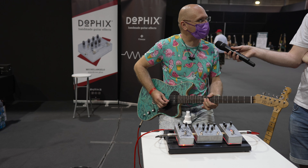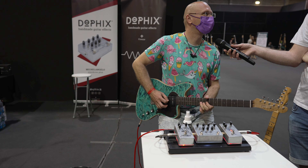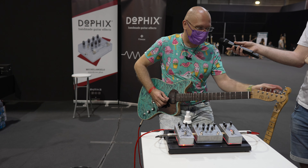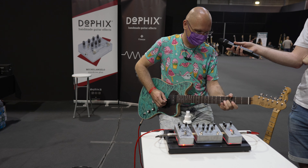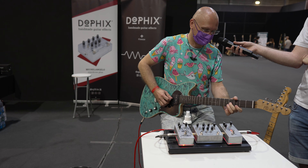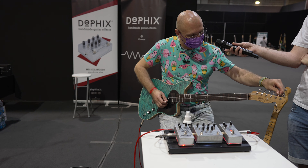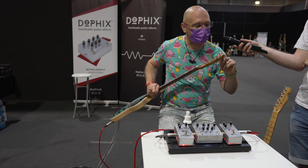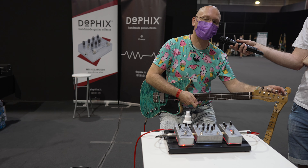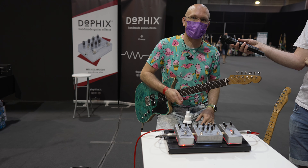I want to bend more, but what if I break a string? Like... a LOT! Yeah, that's slipping up here. It wasn't PJD — it was Jens who put the strings on and didn't put enough windings. Now everybody... Jens! Do you have new strings with you?